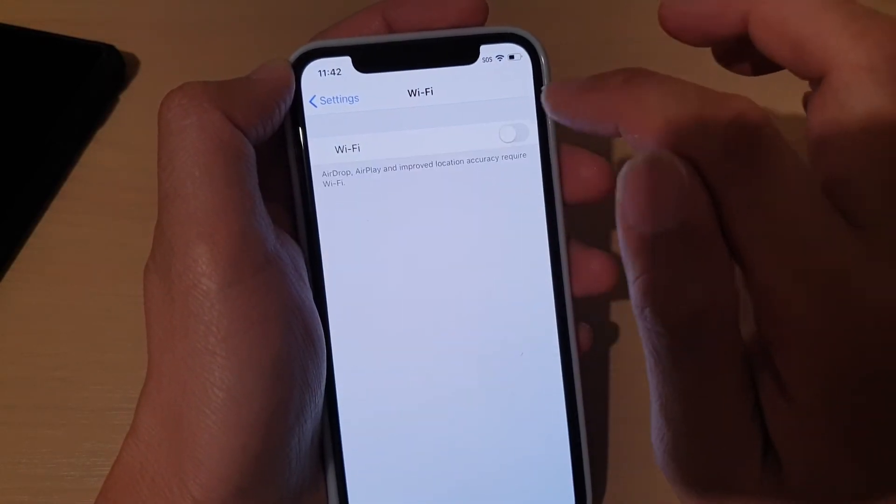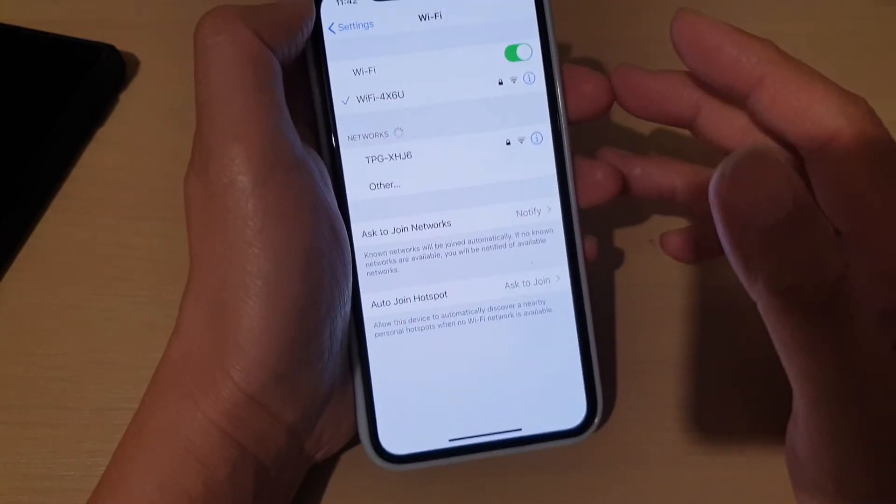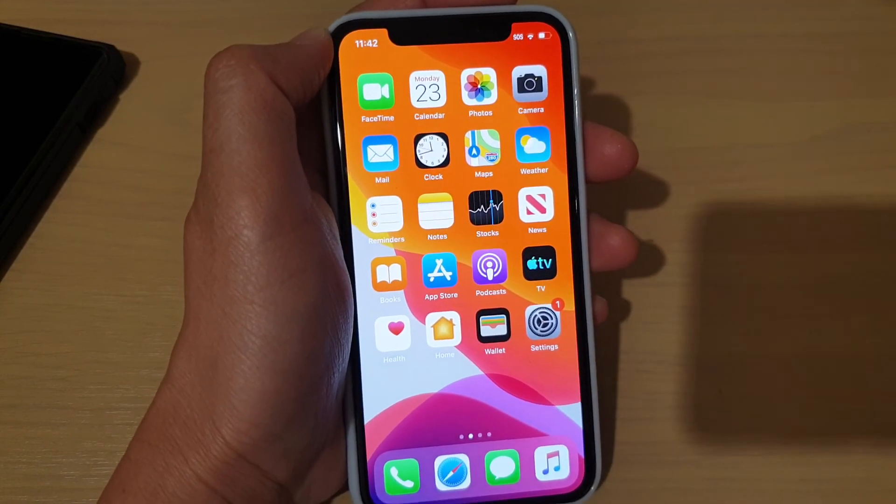You can also do it through Settings — go in and turn the Wi-Fi on or off. And that's it! That's how you can connect to your Wi-Fi on the iPhone 11 Pro. Thank you for watching this video. Please subscribe to my channel for more videos.